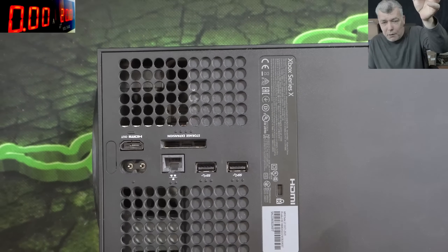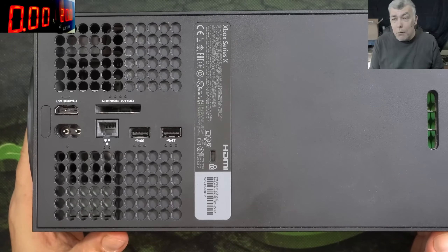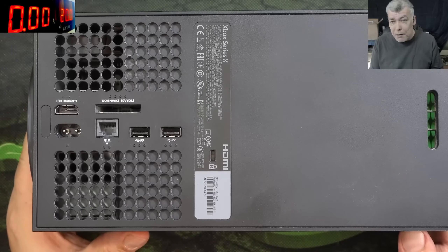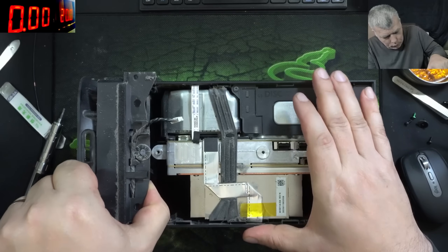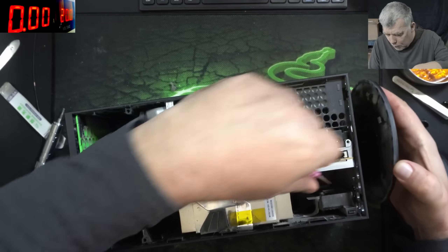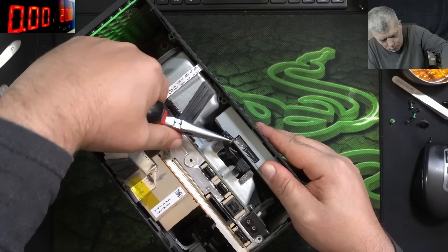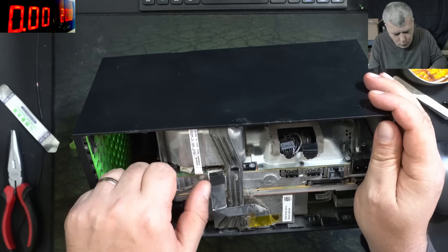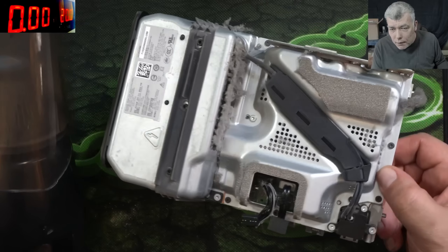It's taking quite a little bit of time to open the console, so I'm gonna fast-forward the video. Let me just strip it down and we can get to the board.